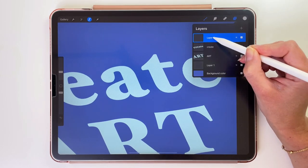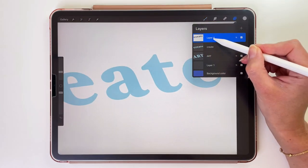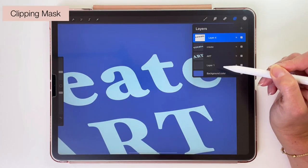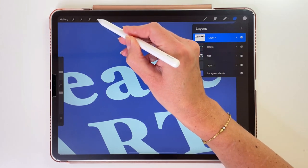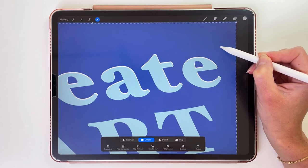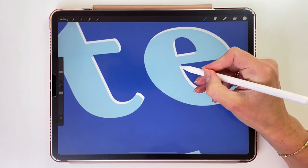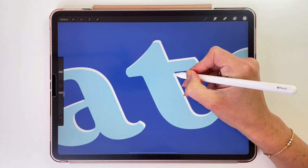Go back to the layers, tap on that new layer, and pick Fill Layer. Now tap on this layer again and pick Clipping Mask, so it's clipped to the layer with the word Create. Let's use the arrow tool and move it down and to the left just a little bit — now we can see it, and this will be our light side. Let's zoom in and draw in a few places so it will be more precise.